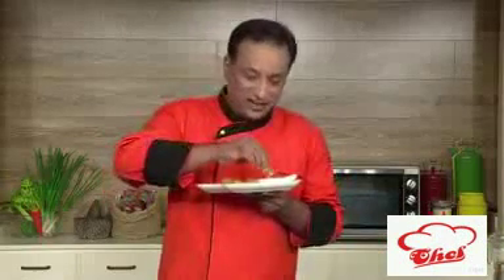So good! And you can also make this with chicken, you can make this with fish, shrimp — anything — and it'll be good.